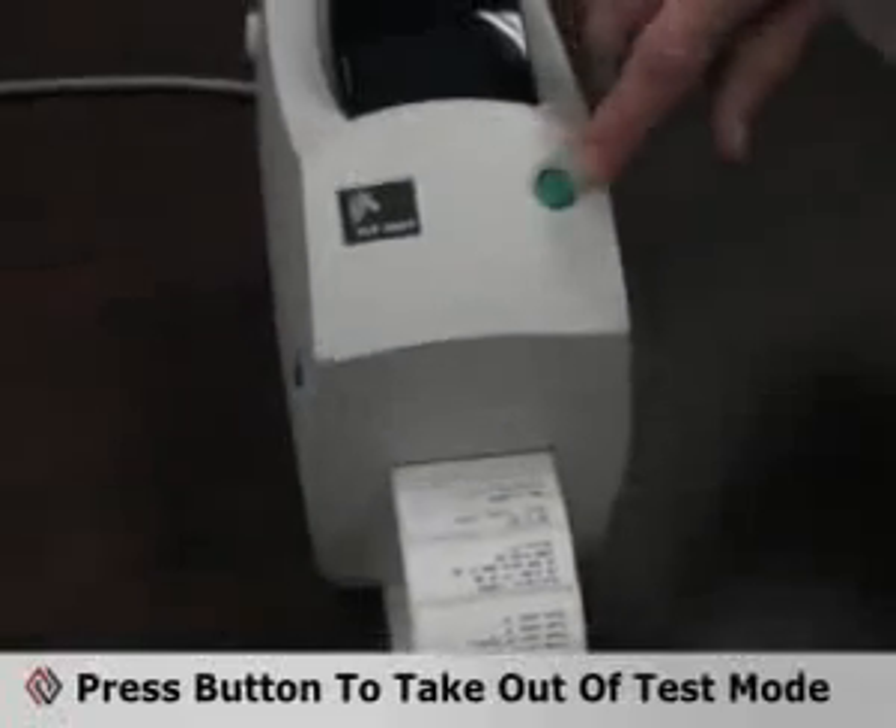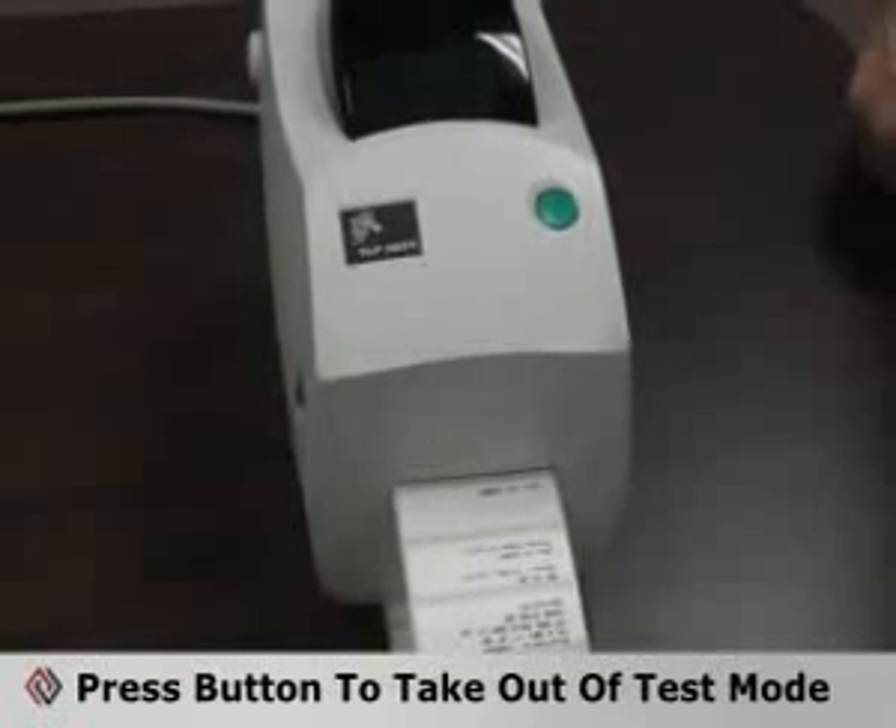Once the calibration procedure is completed, the printer will print out a configuration label and be in a test mode. In order to take it out of test mode, press the feed button once and you're ready to print.